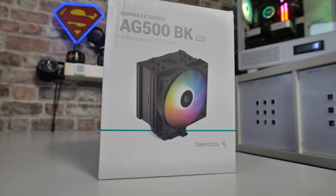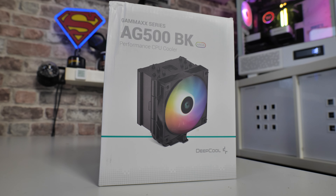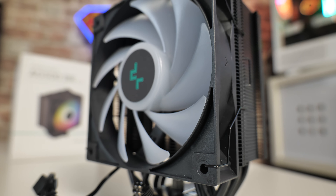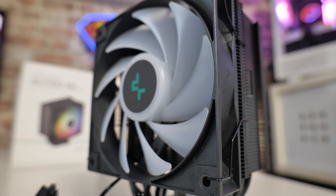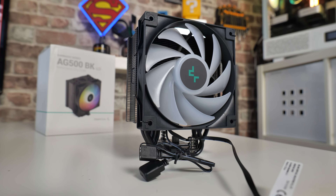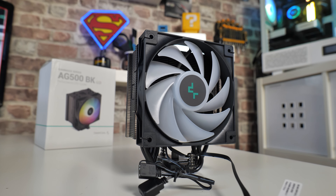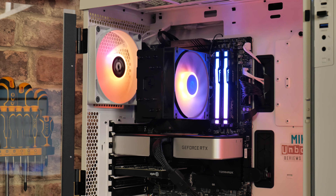In today's video we'll be taking a look at the Gamax AG500 Black ARGB from Deepcool. This is a CPU cooler which is quite literally blurring the lines between what is possible with a traditional style tower air cooler and that of a 360 or 240mm water cooling AIO. The difference between this and a 360 AIO, similar to the one in the system behind me, isn't a lot. And this comes in at a considerably lower price, somewhere in the region of about £40 here in the UK at launch.